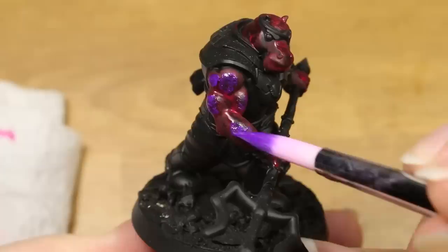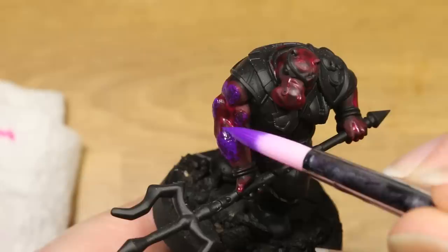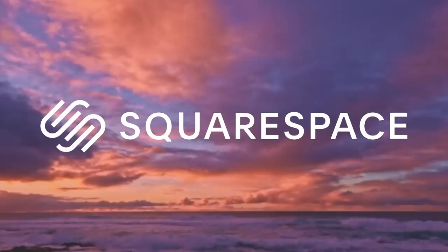However, I discovered there is one thing these paints are extremely good at when using them on miniatures. But before I tell you about that, I'd like to tell you a little bit about this video's sponsor, Squarespace.